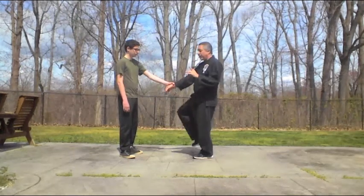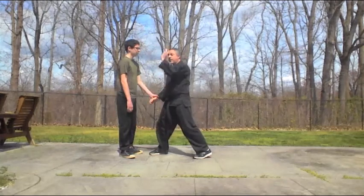So from here, I'm just going to shift the weight, four-part kick, land forward, palm strike.